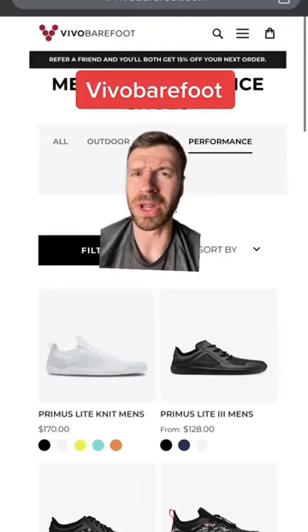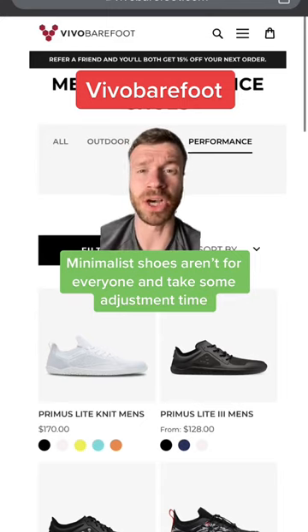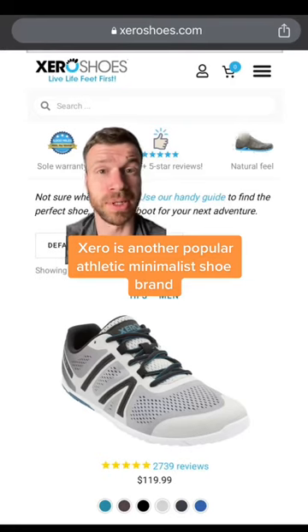Vivo Barefoot are well-known minimalist shoes. These have no cushioning under your foot, a 0mm heel-to-toe drop, and a wide toe box — I would definitely ease into these if you give them a shot. If you want to go the minimalist shoe route, Zero Shoes are another great brand to check out as well.